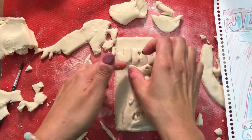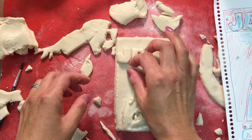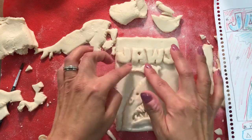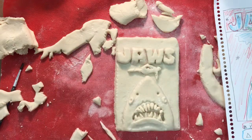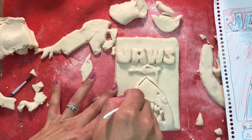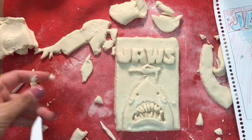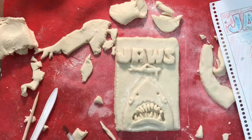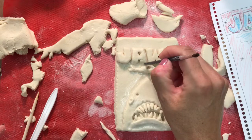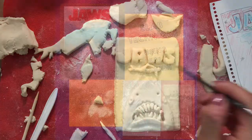Now I'm going to attach my swimmer to the background. I noticed that my shark is just a little bit too big, so I'm going to go ahead and trim him down. In hindsight, I probably should have just taken my letters and moved them up. To finish it off, I'm just going to add a little bit of water to secure everything down and make some finishing touches. Thanks for watching everyone!